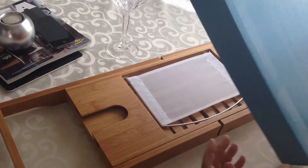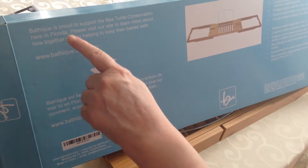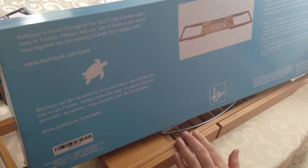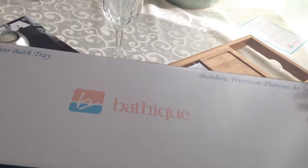One thing I wanted to draw your attention to is this company does support the sea turtle conservation in Florida, which is a very good thing, and I think people should make note of that. And it is made from bamboo, which is an eco-friendly material.